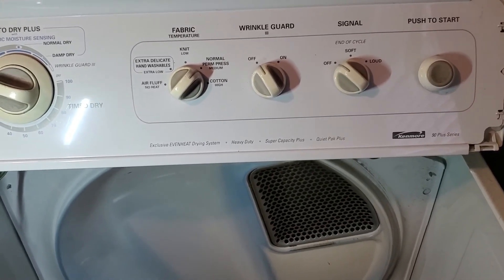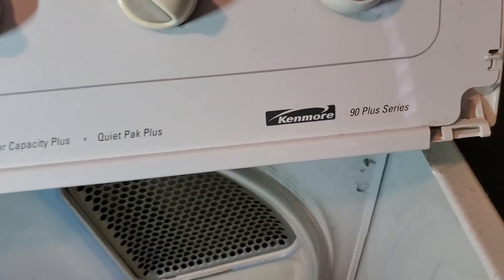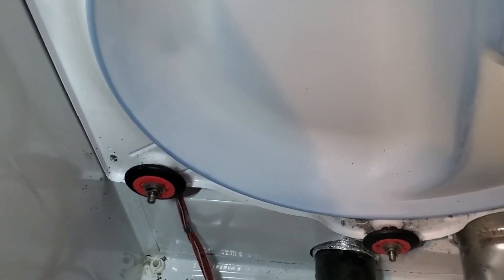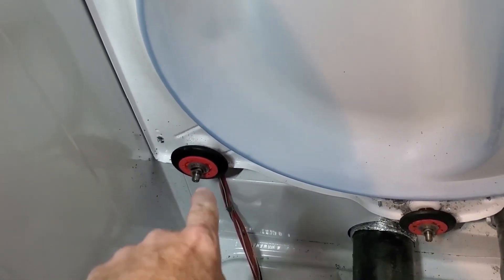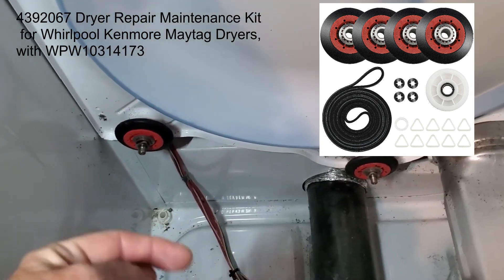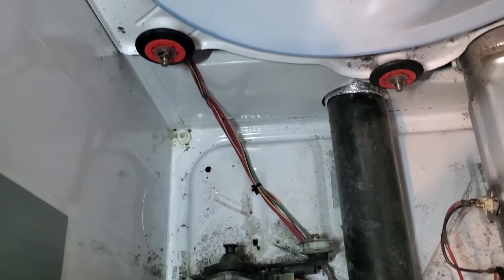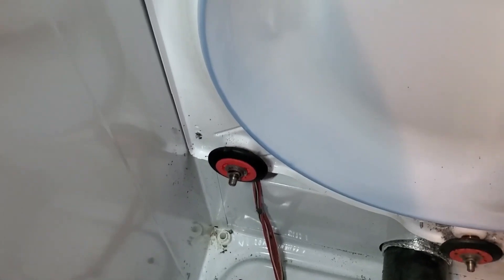If you have a Kenmore or Whirlpool dryer — this is the 90 Plus series, there's a whole bunch of these that are basically identical — and you are replacing the drum rollers, you may have seen on Amazon these cheap red ones that come in a kit. You get four rollers, two here and two on the front of the drum, and it comes with the pulley and the belt. I did this in July of 2021, it's now July of 2023.